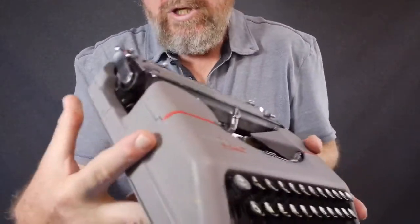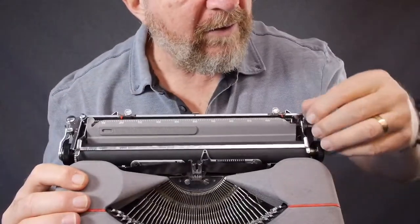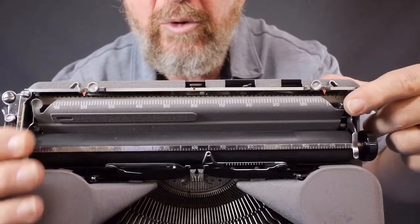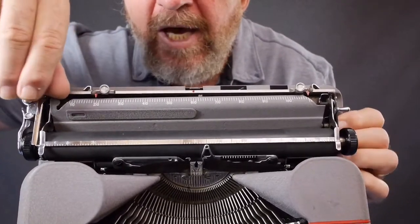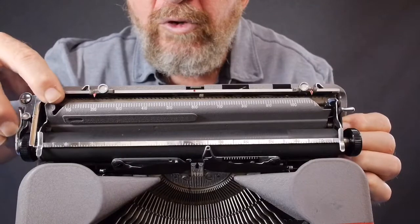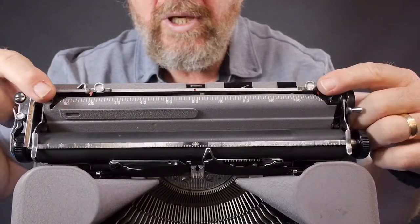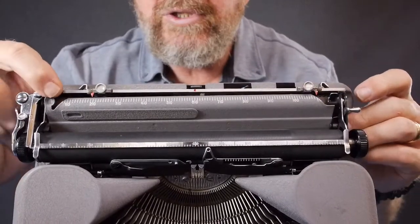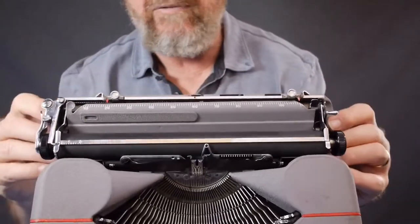The second feature I wanted to mention: I told you about the platen release lever on the right side that releases tension on the pressure rollers. There's also a little knob up here on the left side that you can use with your left hand for releasing the tension. The difference is the one on the right side latches into place and holds it open, whereas the one on the left side is temporary — you have to hold it.